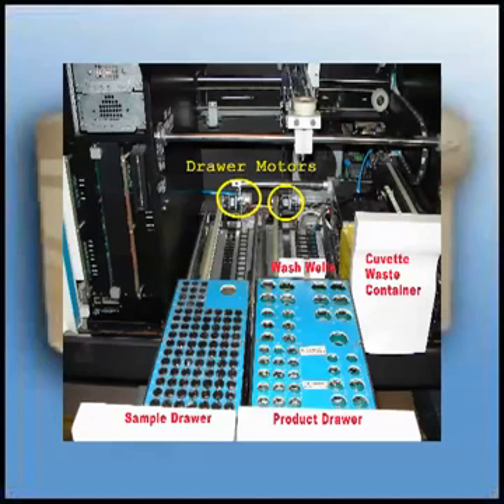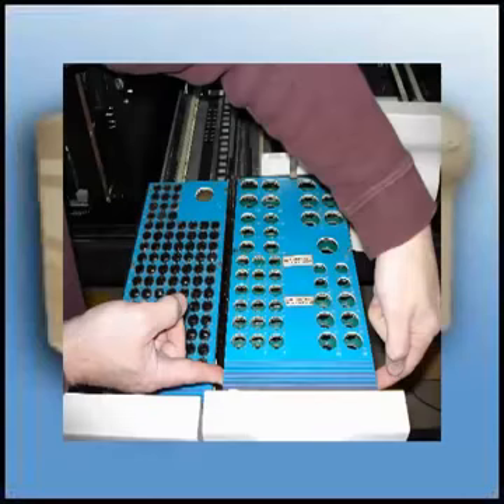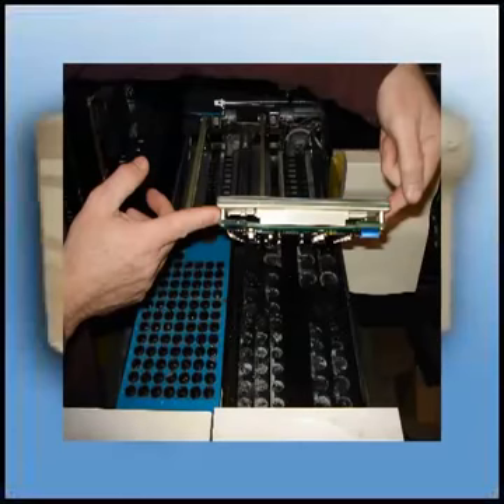Both drawers contain a sample and a reagent display board, and a sample and product detection board. They are easily removed by putting two fingers under the display board at the front of the unit and lifting up. The most common problem for one spot not to be read is pieces of label blocking the light path of the detectors. Cleaning will resolve those issues.